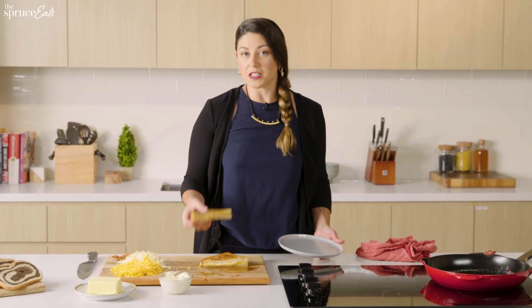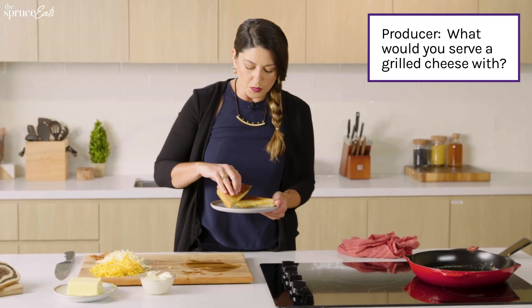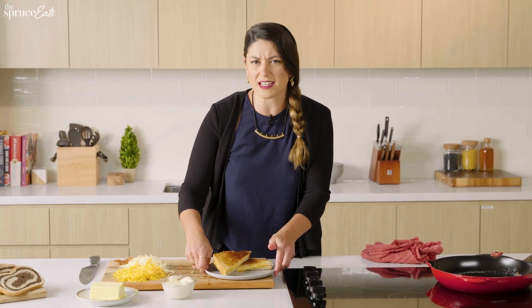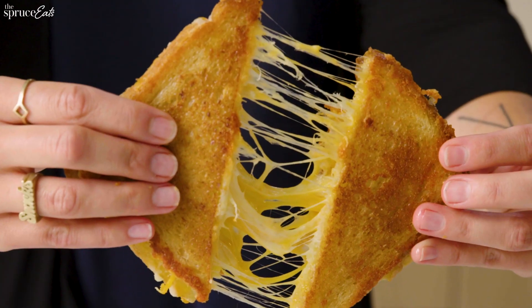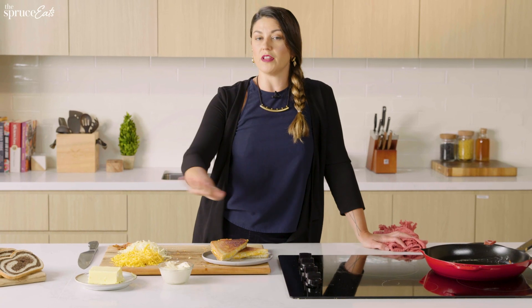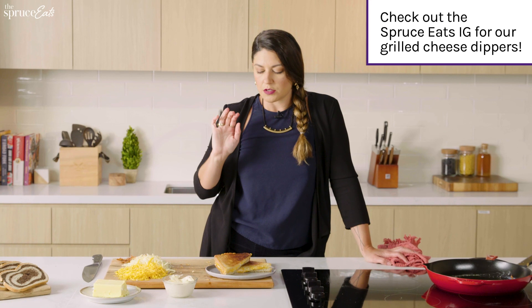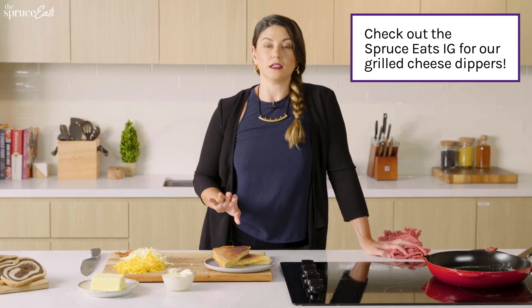Plating is probably just me standing over the cutting board and eating it, if I'm honest. What would you serve a grilled cheese with? I would serve it with some tomato soup — it's just the perfect classic for a reason. This is just pure comforty, gooey, ooeyness, and the acidity of a tomato soup really cuts it nicely. The sparkling wine feels fun — think of it like a cheese plate moment. I love dipping my grilled cheese sandwiches into sriracha or chili crunch, or for a sweet moment, some hot honey or a jam.